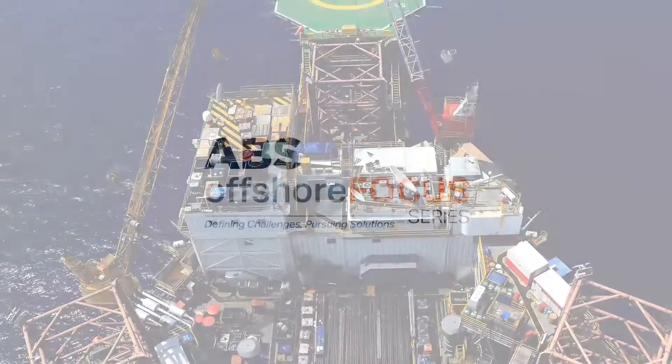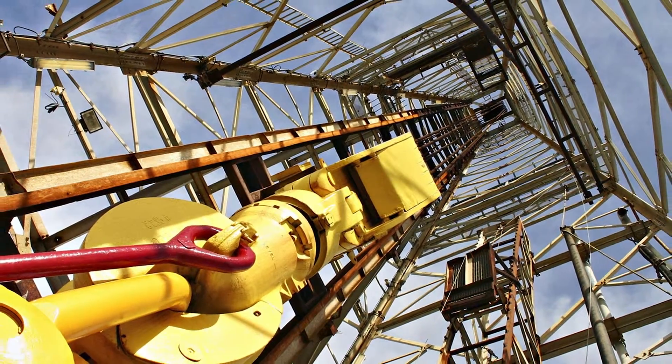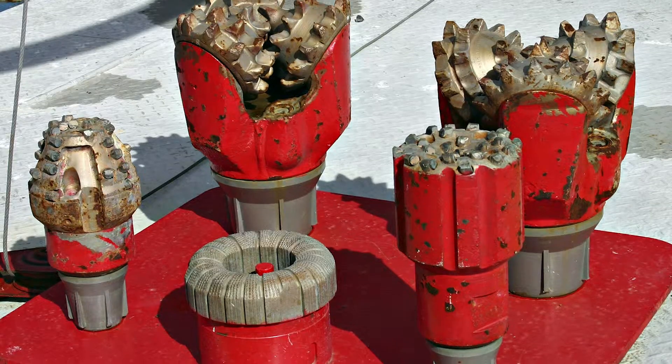The high pressure high temperature series is an opportunity for industry to meet in a forum to discuss the challenges of high pressure high temperature drilling and production and pursue potential solutions. This is something new — it has not been developed yet, so industry is trying to do it for the first time, and it has to be done in a safe manner.